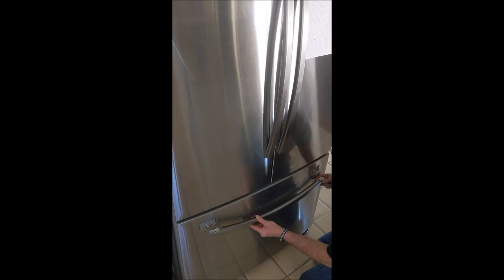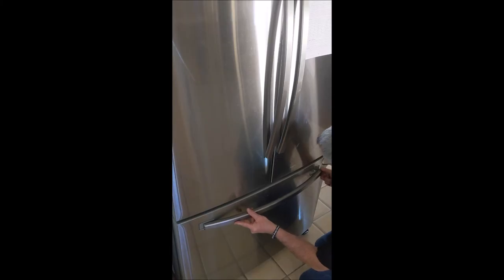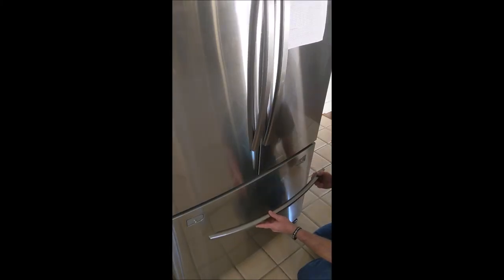To put the door handle back on, remember you're going to start from the left-hand side. Put the square part over the pin and slide to the left. With a little practice you'll be able to nail this — left side first, slide it to the left. That's all there is to it. Tighten up the screw and you're done.